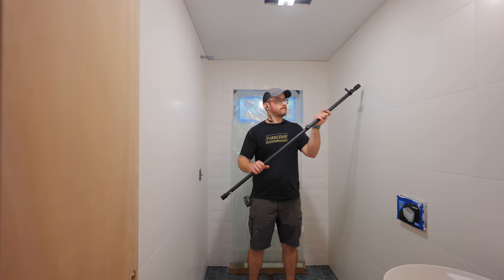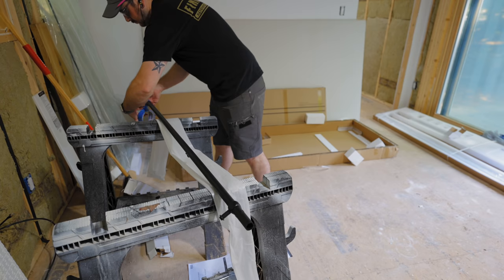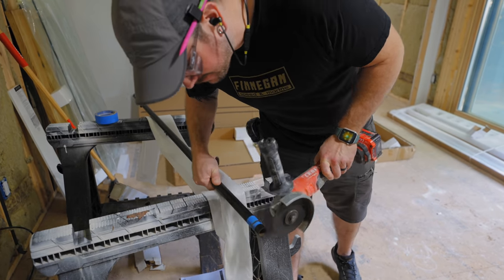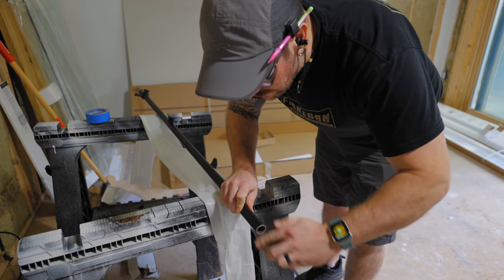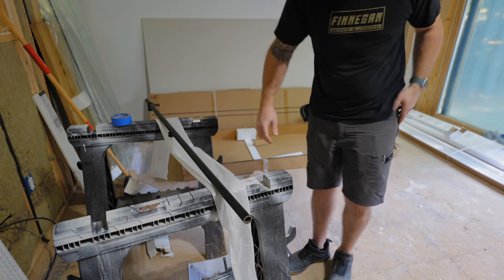This shower door system can fit a wall opening of 48 to 52 inches, and the rail needs to be cut to length to match your specific opening size. I made this cut using an angle grinder, which made quick work of the process. The mounts on the rail can be flipped around so you can have your door slide from either the left or right wall, depending on where your shower head is installed.